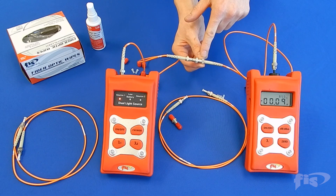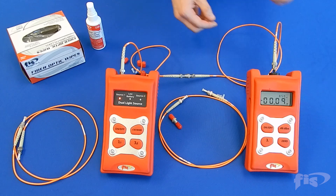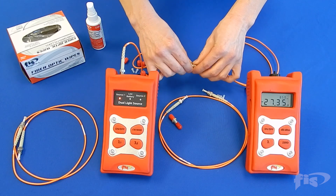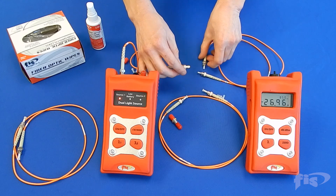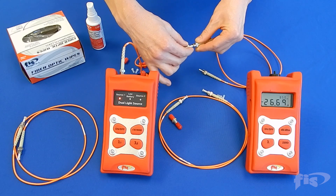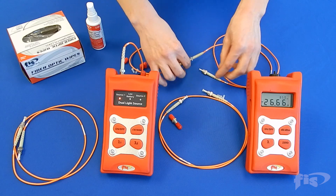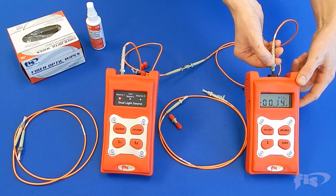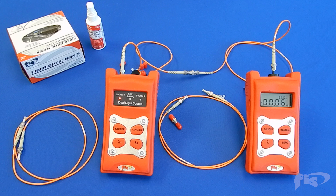To get the loss reading on the other end of the test jumper, simply unplug the test cord from the reference cord and power meter and switch the connectors. You have now completed the one reference cord power meter and light source test.